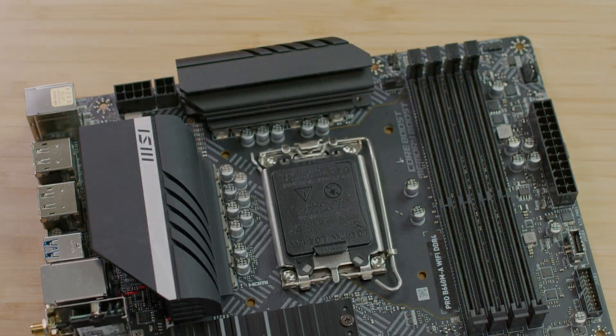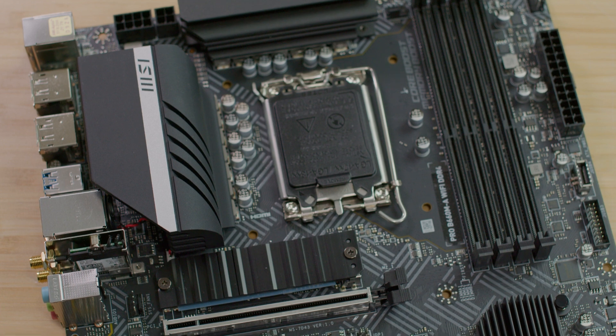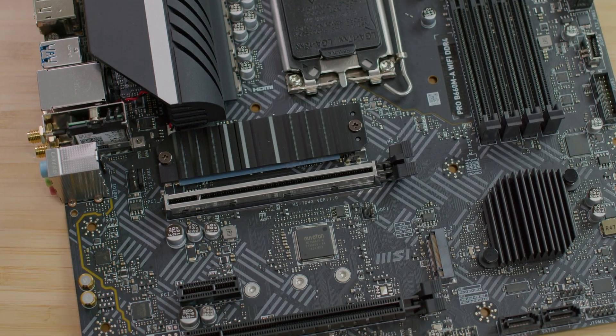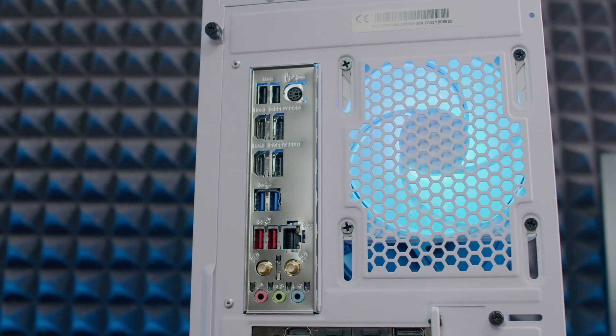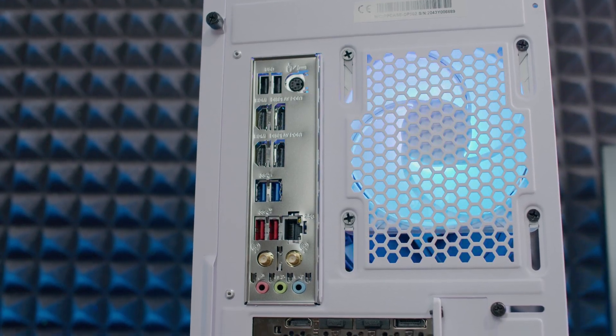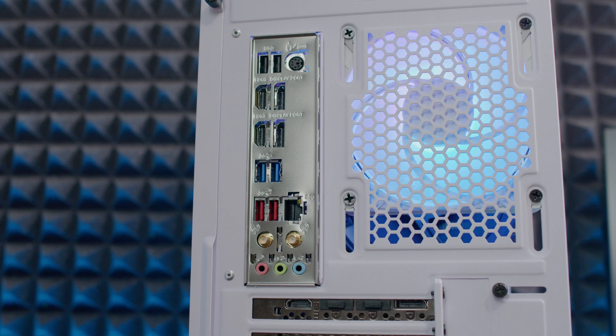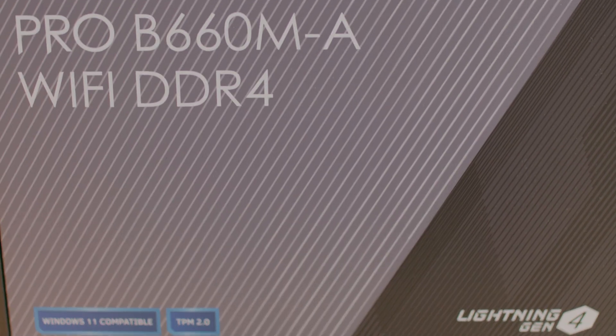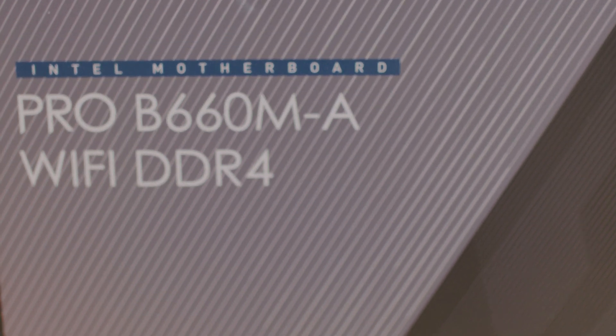There are two M.2 Gen 4x4 64Gbps slots supporting Intel Optane technology, and four SATA 6Gbps ports. For networking, we have a Realtek RTL8125BG 2.5G LAN chip and an Intel Wi-Fi 6 module with Bluetooth 5.2.